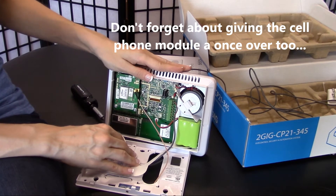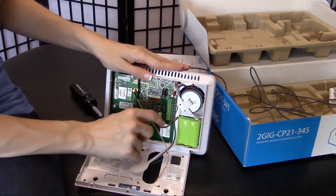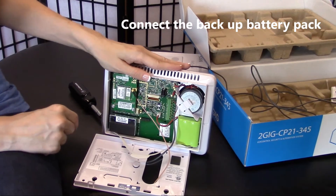Once you've checked these three components, you're ready to connect your backup battery pack. Simply take it and push until you hear a snap.